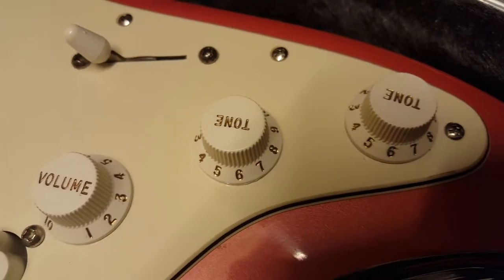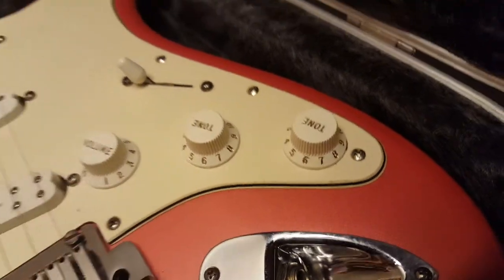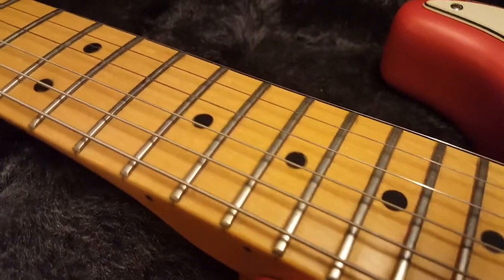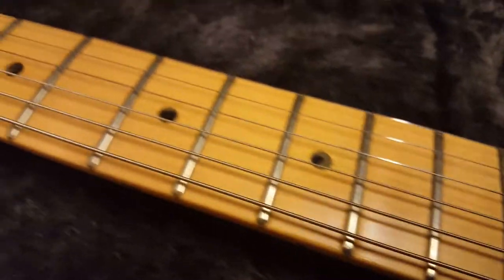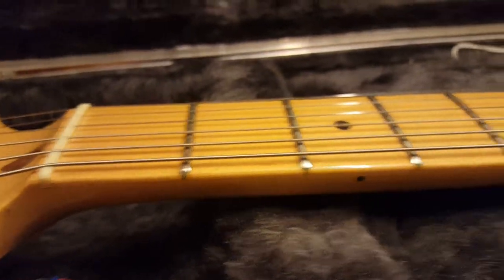It's got the gold letters on the tone and volume knobs — really like that. Just look at the detail on this paint, it's gorgeous. Excellent condition. Maple neck and fretboard with the black ebony dot inlays. You can see the frets have not much use.